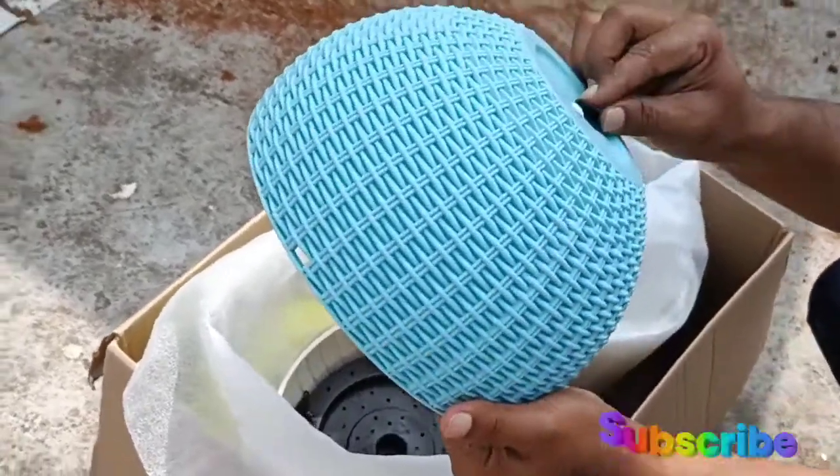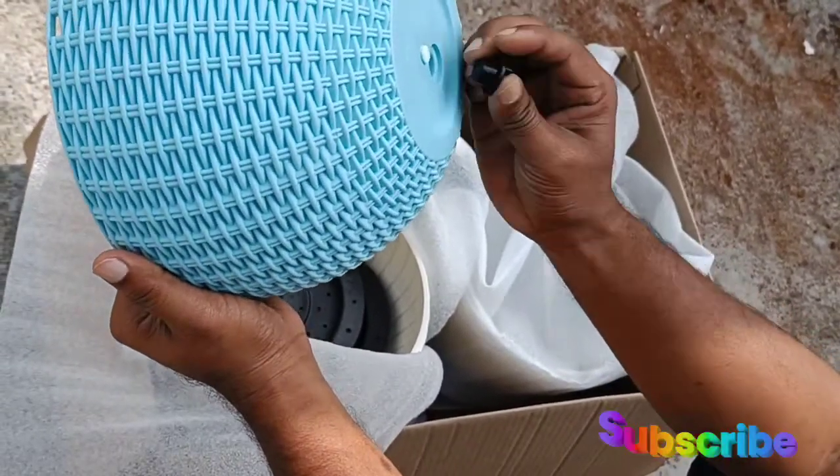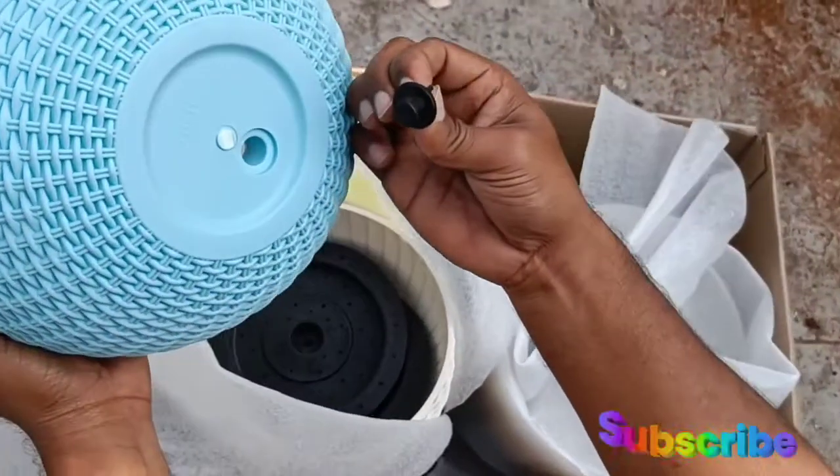The design looks like this. The shape looks like this.